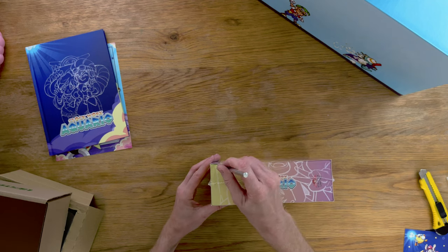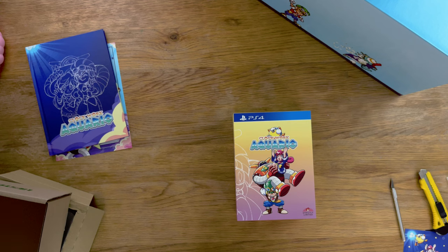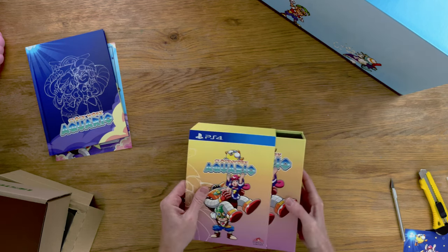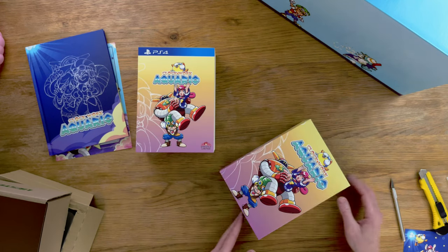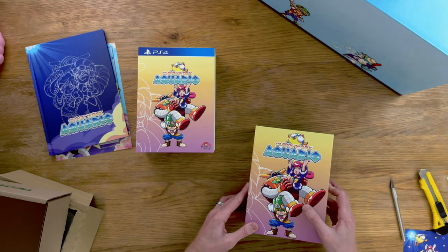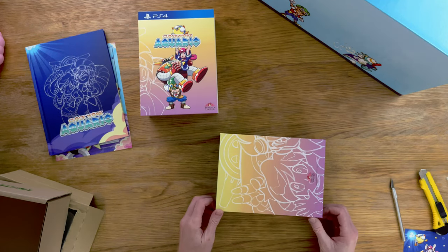The developer Westone was originally called Escape, but they changed the name because they thought it was unreliable. Westone is the combination of the two founders' names: Ryuchi Nishizawa — Nishi meaning West — and Ishizuka — Ishi meaning Stone. So West-Stone. And then later on it was updated to Westone Bit Entertainment.